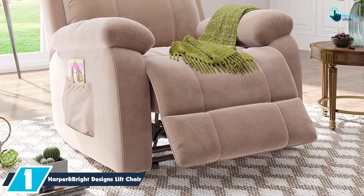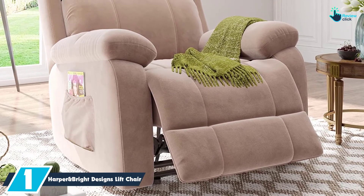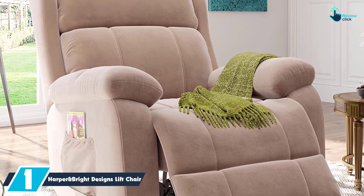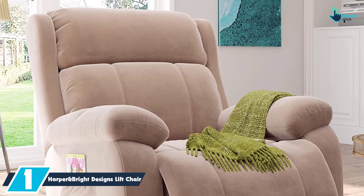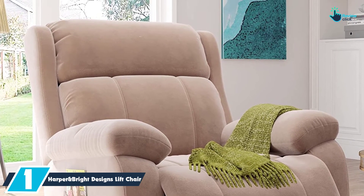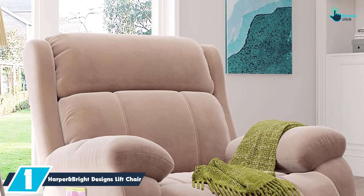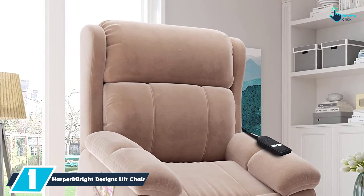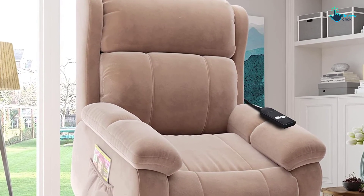And finally at number 1, we have the Harper & Bright Designs Lift Chair. The chair uses the counter-balanced lifting mechanism to push the entire chair upward. In this way, it will help your senior easily stand up without applying pressure on the knees or the back. It has been upholstered with very comfortable microfiber fabric and also filled with a high-density sponge for comfort. Based on your preferred color, you will be able to choose from the many color options provided.